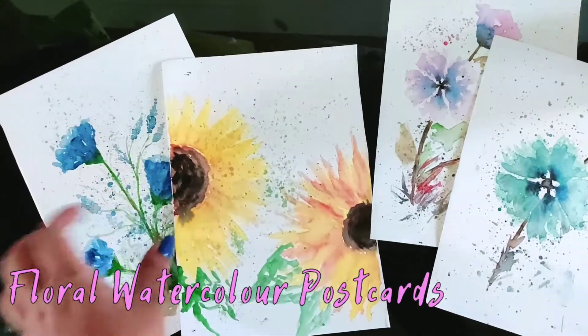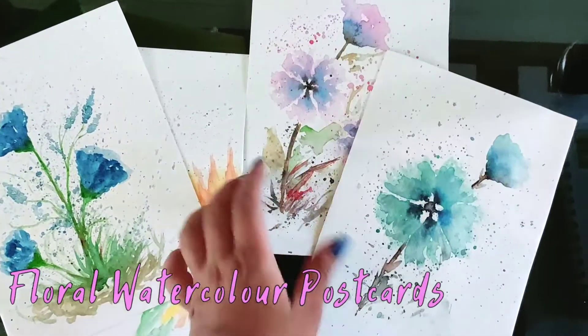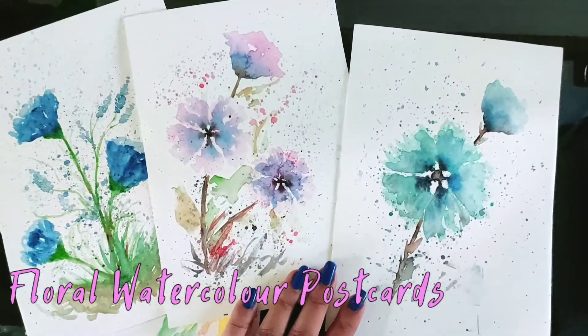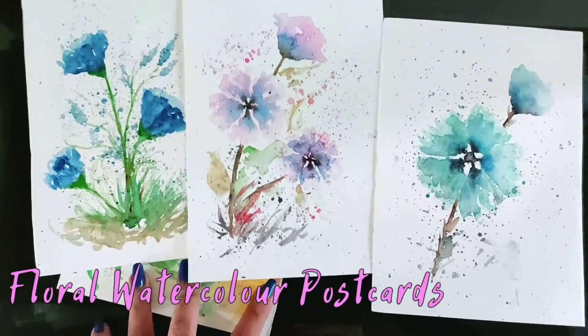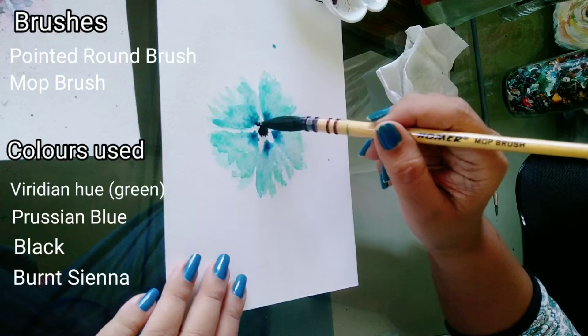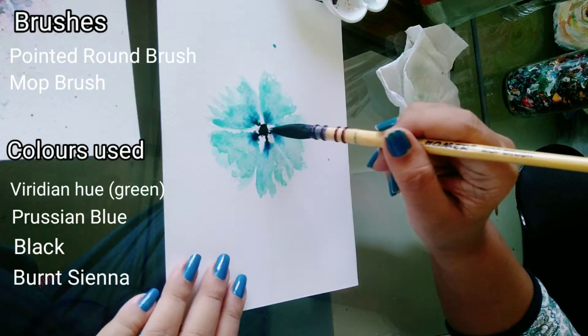Hello everyone, I hope you are in the best of health and spirit. This time I'm here with some floral watercolor postcards and it's super easy to paint them using some simple techniques. I hope you'll enjoy the process, so let's begin without any delay.